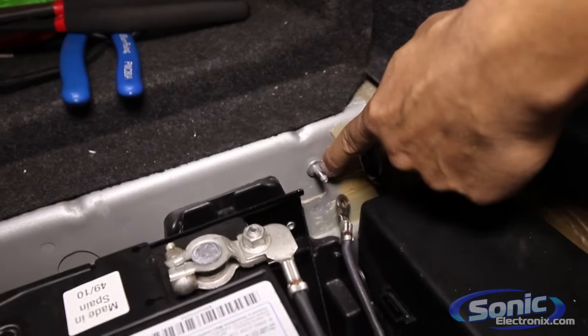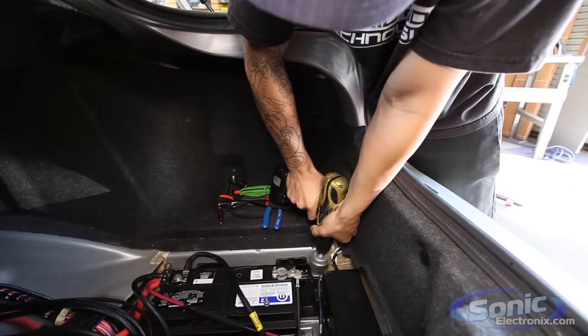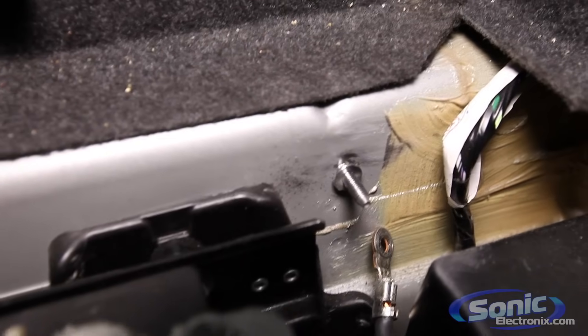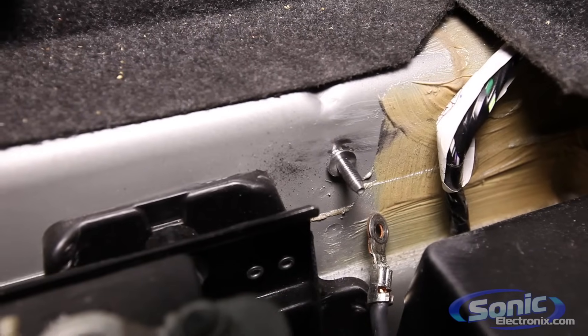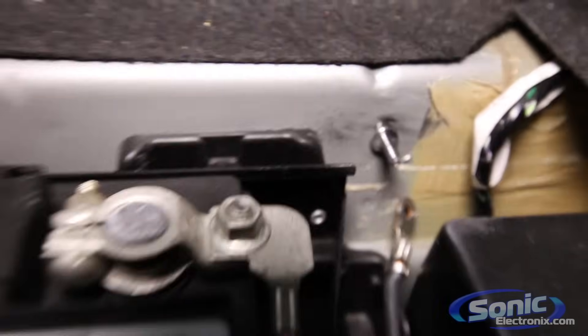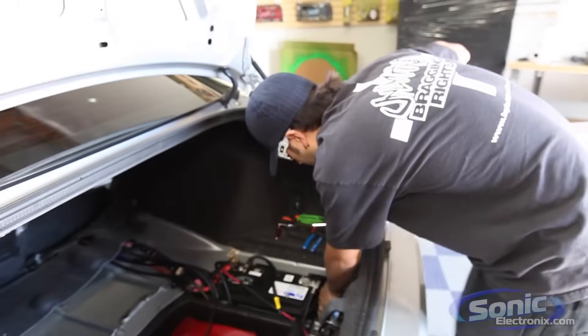What I'm going to go ahead and do to start off is just clean that off. Now you can see pretty much all the paint on that little stud is gone. So now we have a better surface to actually put a bolt on and ground our amplifier.